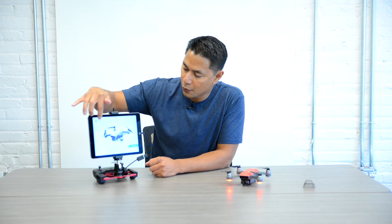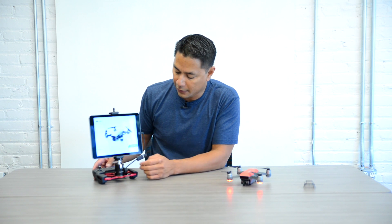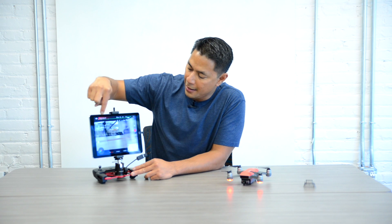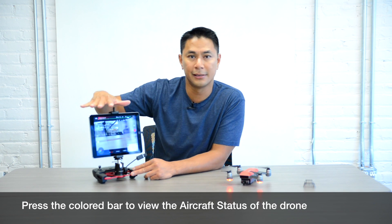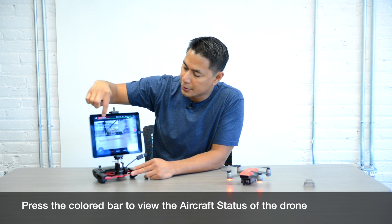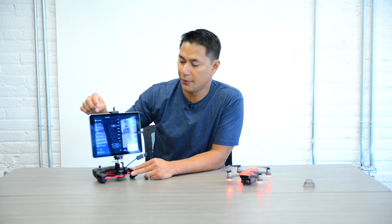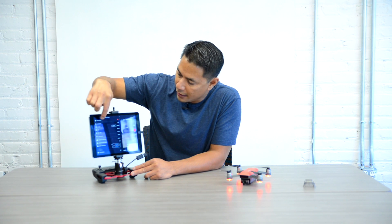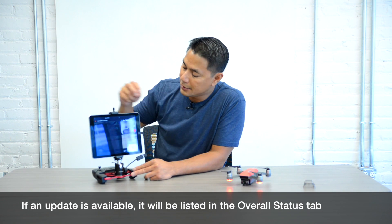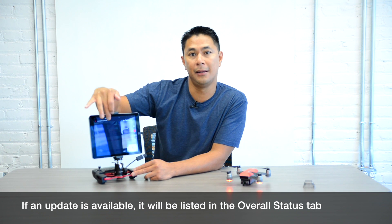If you don't see it, or if you passed the screen after hitting Start Flight, look at the top left right next to the DJI logo. In that colored bar area right now it says I cannot take off because I am in a no fly zone. Go ahead and tap on that bar and the first thing you'll see is overall status. If you do have a firmware update, it'll list out exactly what firmware update is needed.